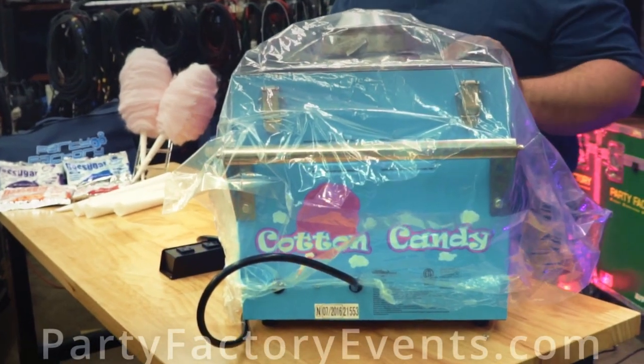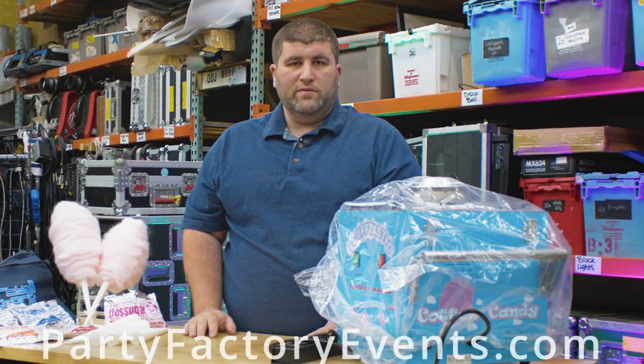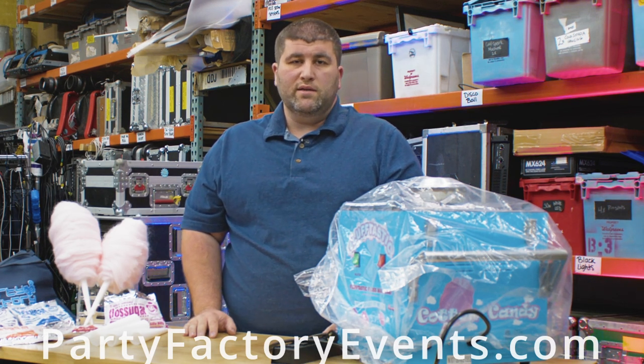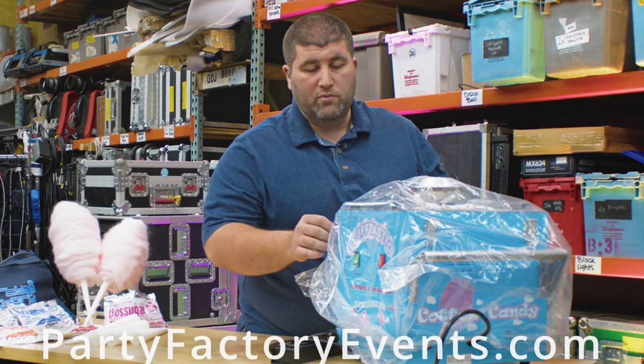You might be asking yourself, it's a cotton candy machine — what the fluff does this got to do with me? Well, it can be very easy to operate and it can also make a big mess. We're going to show you how to set it up real quick.